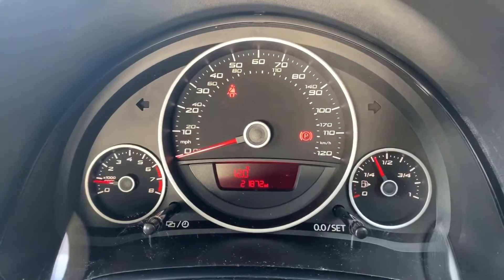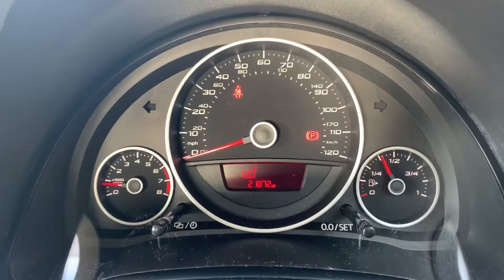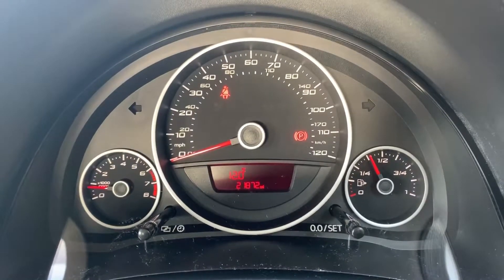Now that we're inside the car, we're going to start with the dials. On the left hand side we have the rev counter, the speedometer in the middle, and on the right hand side the fuel gauge. Also in the middle you can see the total miles for this car, which are 21,872.